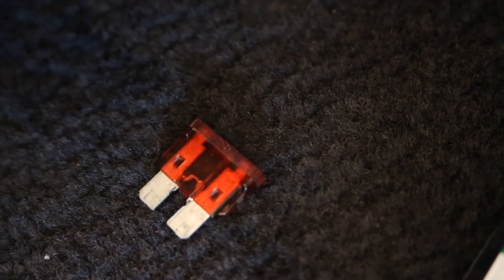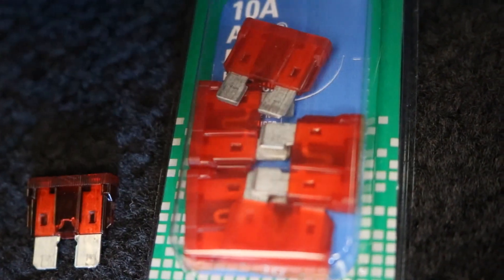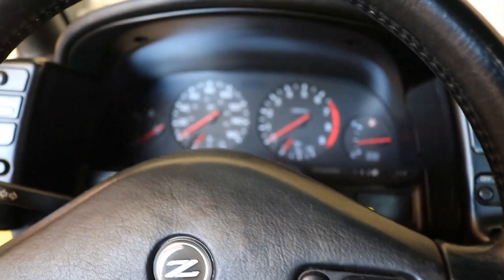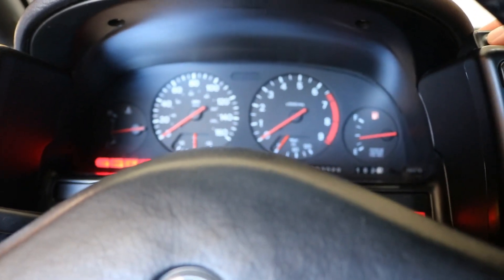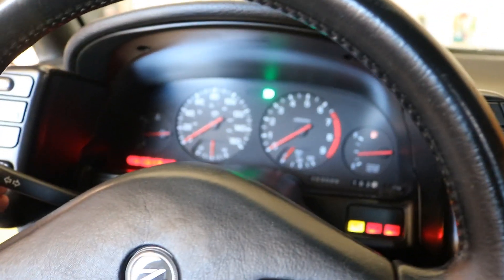This is the 10 amp fuse that goes in there and it's obviously blown, as you can see. I went and bought a bunch of new ones, so we have five tries to get it to work — because obviously this is blowing for a reason and we have to find out what that reason is. I just put the new fuse in, let's see what happens when we turn on the key.